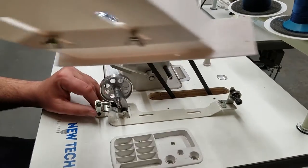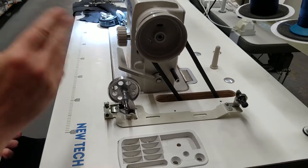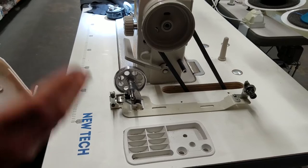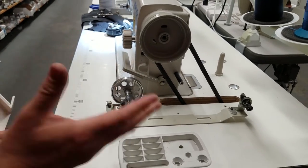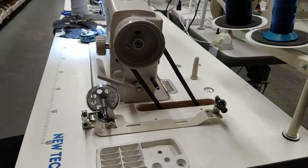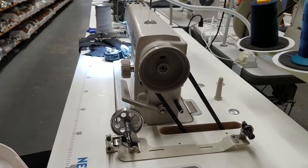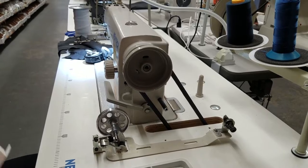Most older sewing machines don't even have a bobbin winder. Cover stitch, overlock, zigzag — many of those don't have one either. Even some newer sewing machine models have the bobbin winder right on top.